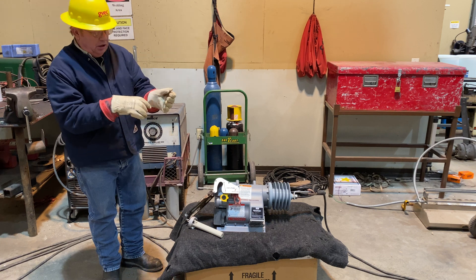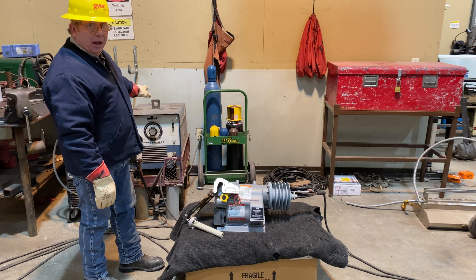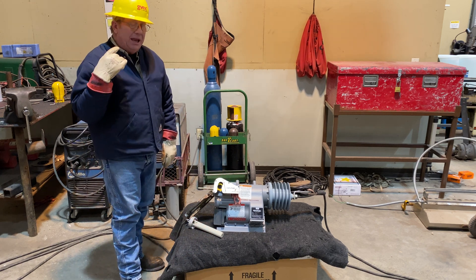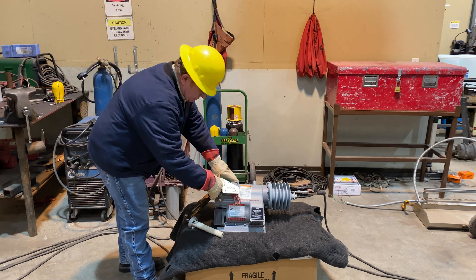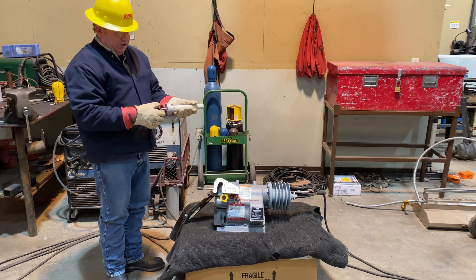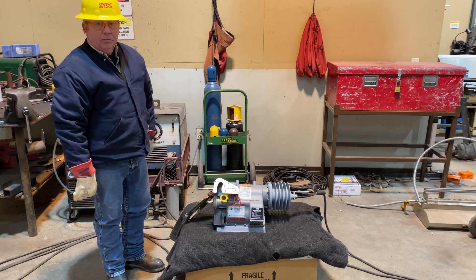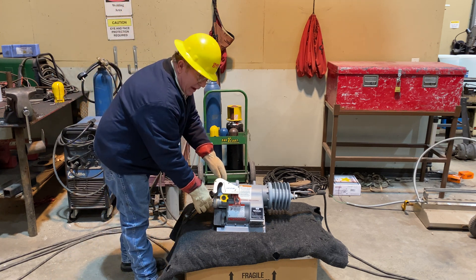Now we're going to try to re-close the unit with no battery. There is no power supply active — the welder is turned off. We can hear a faint mechanical click but we're not getting a full close. We'll pull the breaker open and install a battery. This battery is tested.